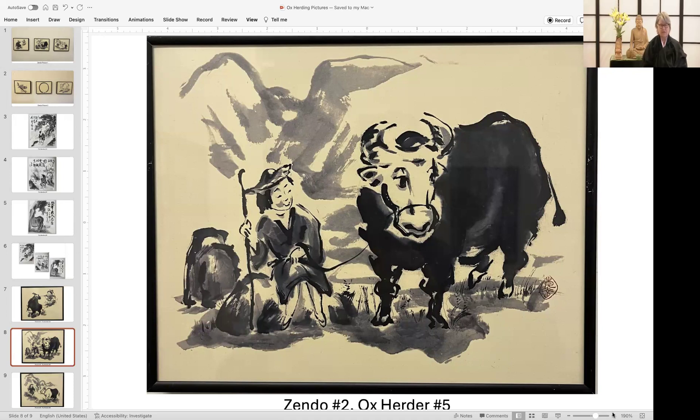When I was first studying the image of catching the ox, it felt like an expression of struggle. And in this image, we are taming the ox. The struggle has eased — not by pulling, nor pushing, but rather by finding the middle way. And the middle way, too, is fleeting.